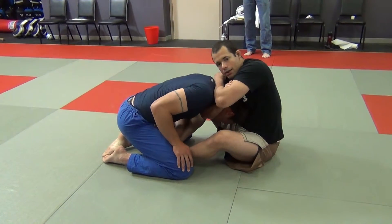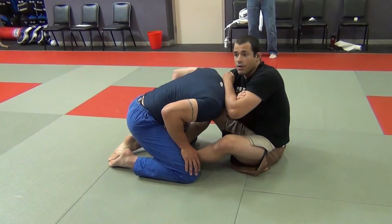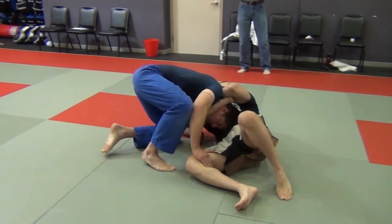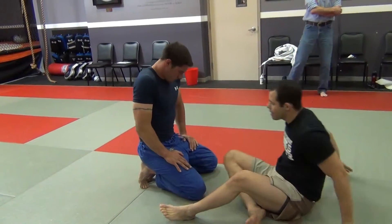Hand on the biceps, hand on the back of the head. It doesn't matter what he does now — even if he went to the side and thought he had side control. If I squeeze, it gets even worse for him because now his neck is also twisted.